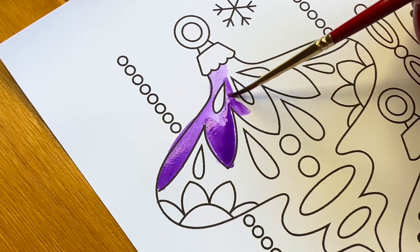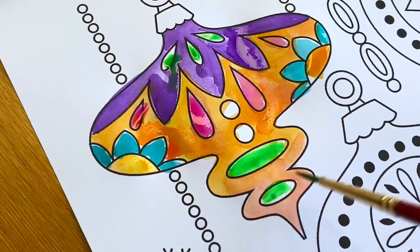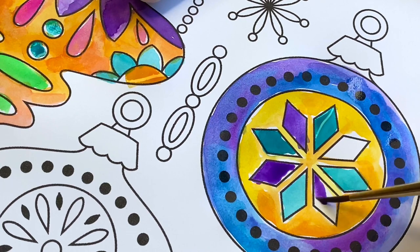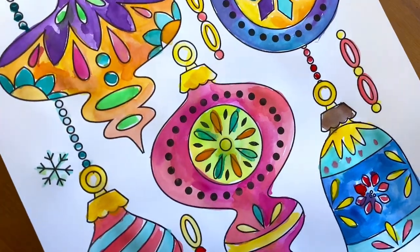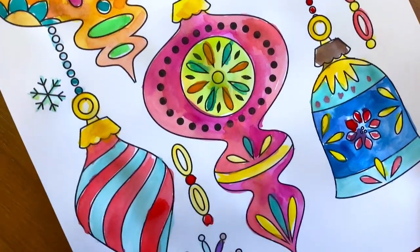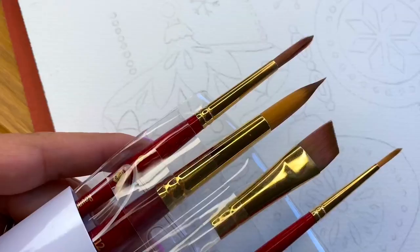Make an extra copy of your original design and color it. This is a great way to plan out your color palette and the perfect opportunity to evaluate your color choices and make any changes before you get started on your final piece.